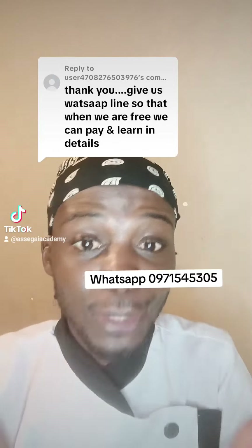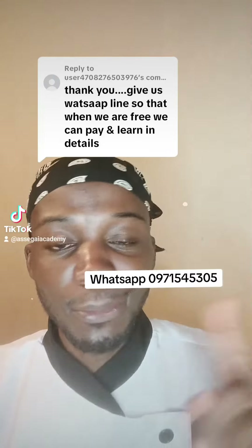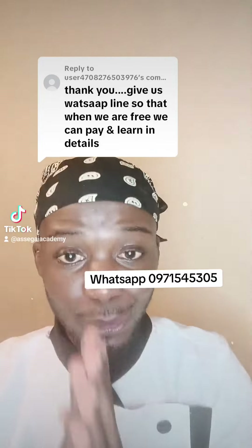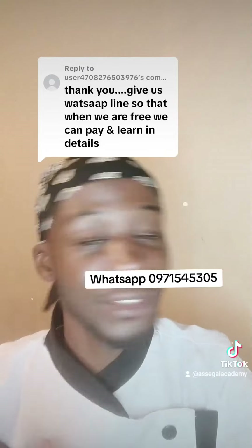Save this video and don't forget to follow me for more information. I teach how to bake and decorate cakes, how to make pies, samosas, mini pizzas, and all sorts of finger foods. Like this video and leave a comment.